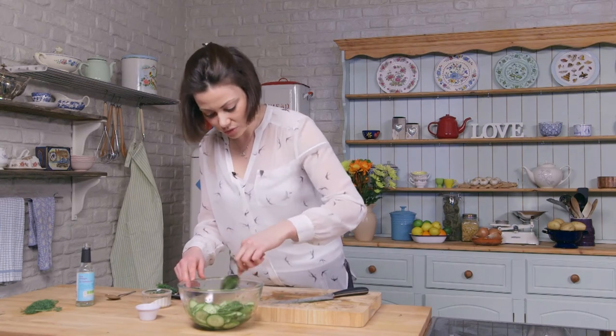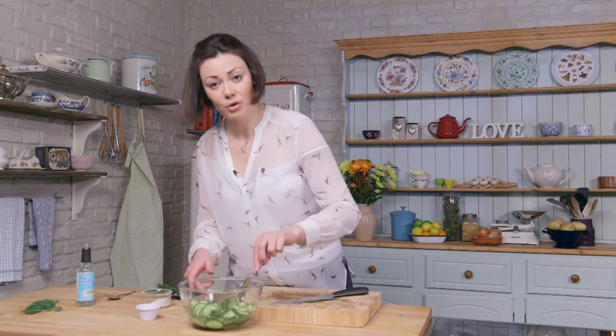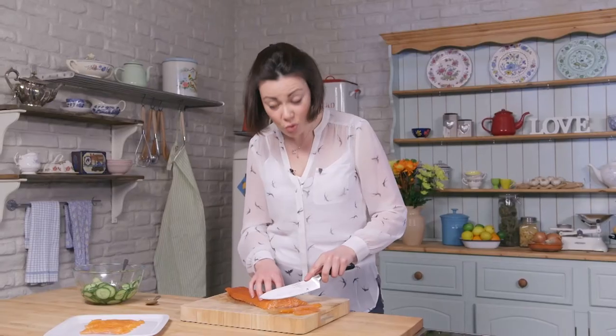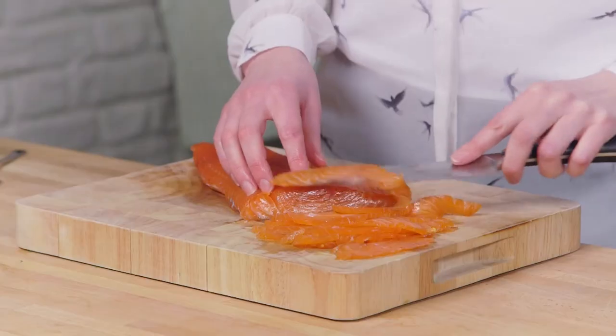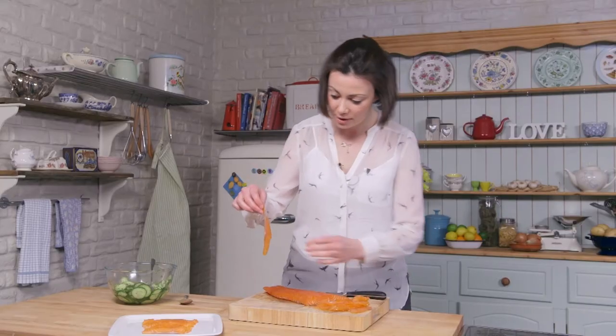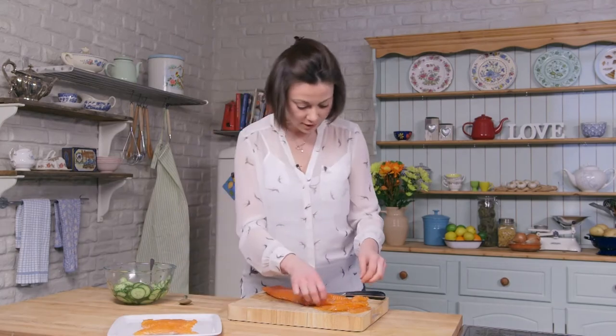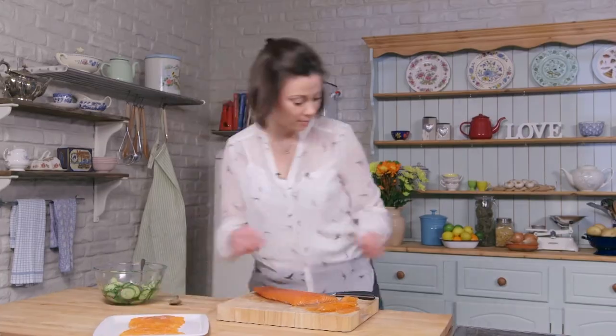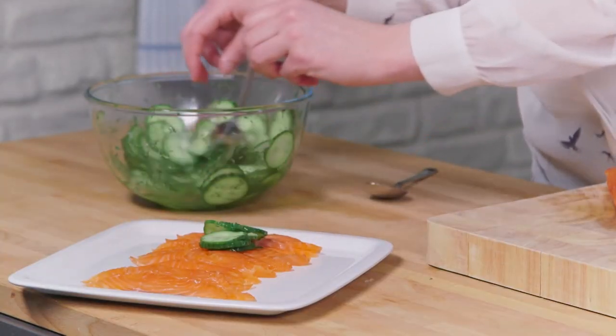I'm going to set this to one side and then get our salmon out of the fridge. Now it's ready to serve and all you need to do is thinly slice the salmon. I'm just going to layer a few of these up and then serve it with a little bit of your cucumber dill pickle. And there you have it — my home cured salmon in chilli and ginger with a beautifully fresh cucumber pickle.